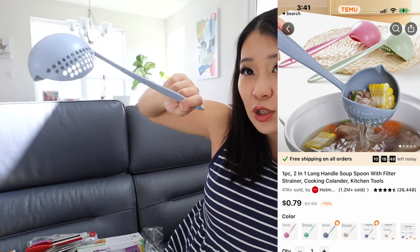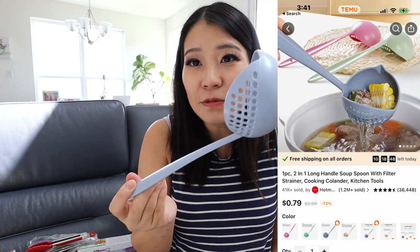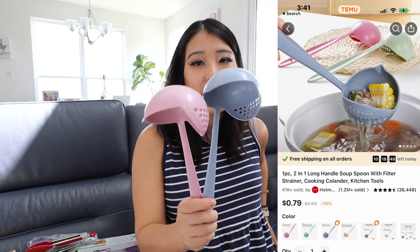This is basically a ladle with holes, but the holes are only on one side. If you want soup, you ladle it this way; but if you have too much soup, you can drain the other side. This is perfect — we make a lot of wonton soup. Before, I would use two ladles: one with holes for the wontons and one without for the soup. Now I just use one ladle and tilt it to drain. Whoever invented this is a genius — all ladles should be designed like this. I got two, one in blue and one in pink.